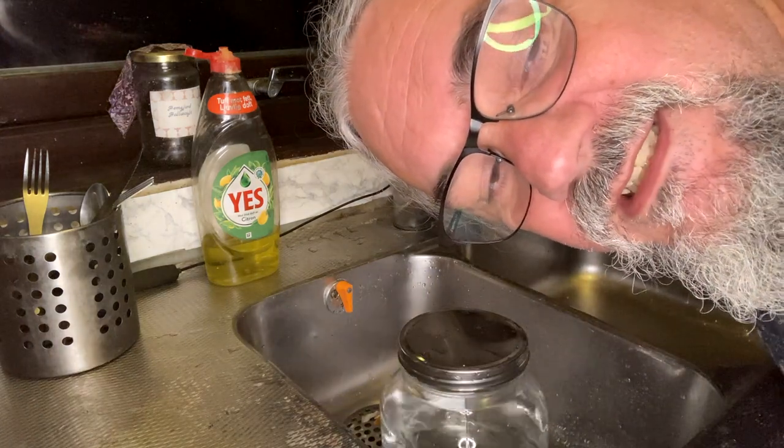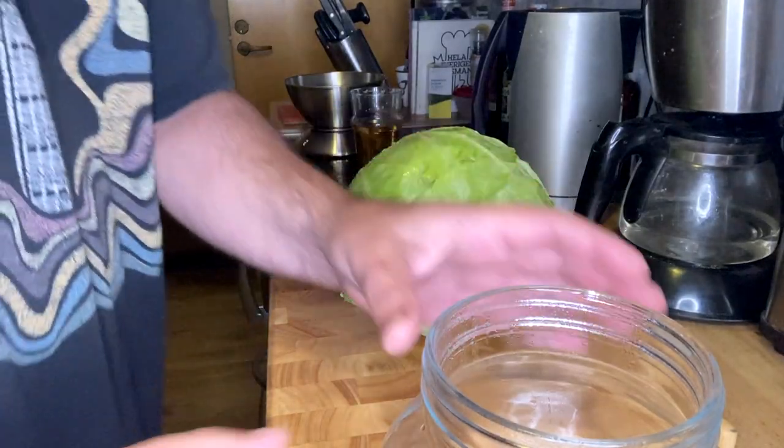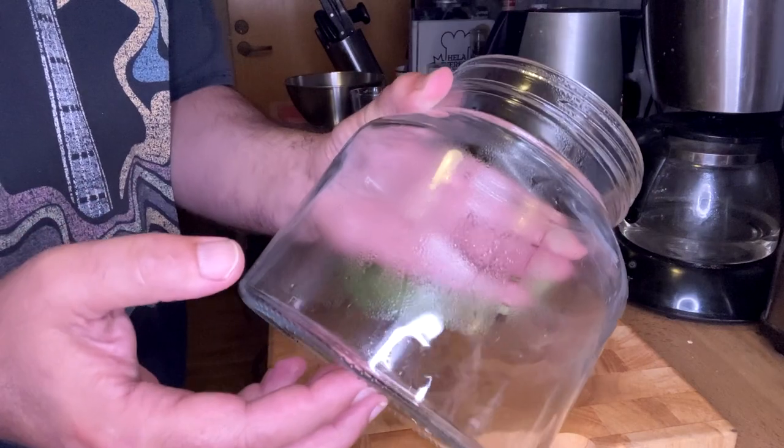First make sure everything is clean. This will disinfect this. So I'm going to ferment this cabbage in this jar here.